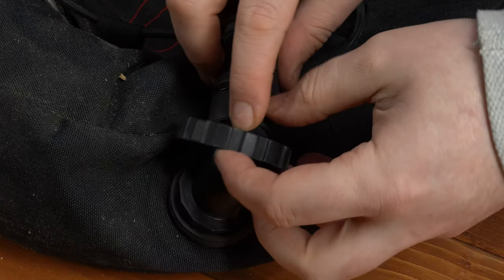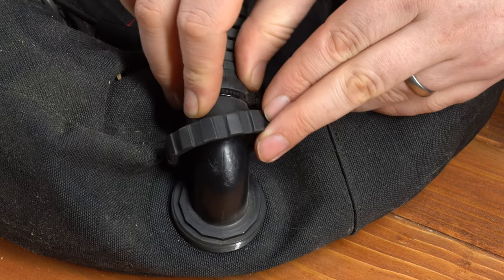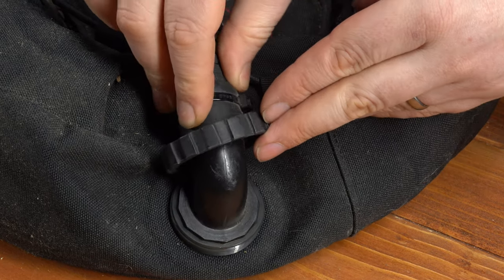A lot of inflator elbows have a decagon fitting once you unscrew the collar, that lets you position the inflator in a particular direction. If your inflator hose has been bugging you and you've always wished it was just a few degrees over in one direction, you can unscrew it, rotate it one notch, and then screw it back down.